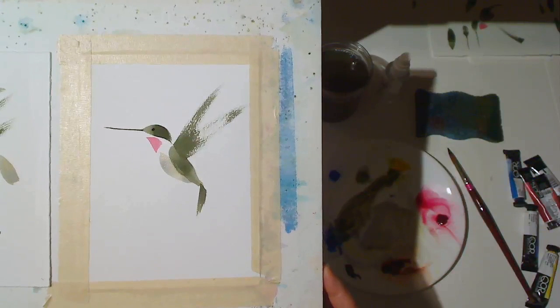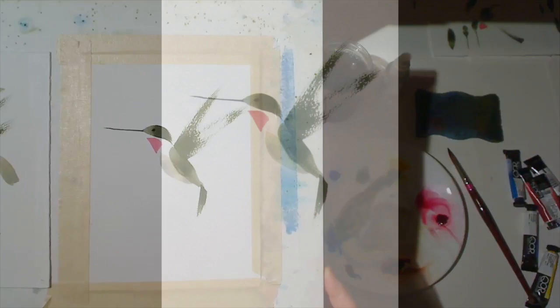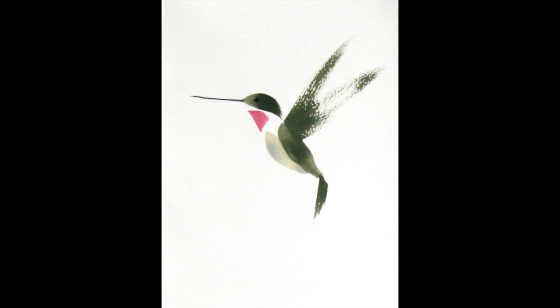Remember, you can download photographs of the finished exercises from our website so that you can study them as you practice.